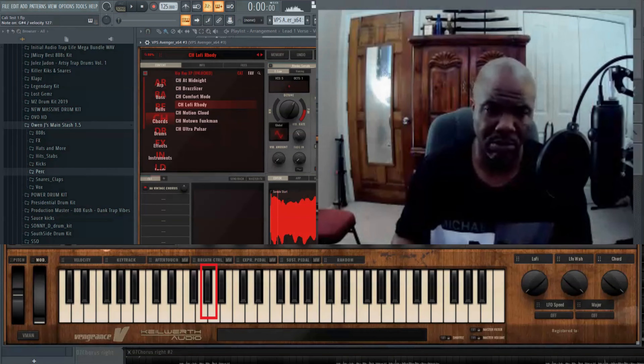The first thing I started off with was this VST called VPS Avenger. It's pretty dope. What I use is called Lo-Fi Roadie.